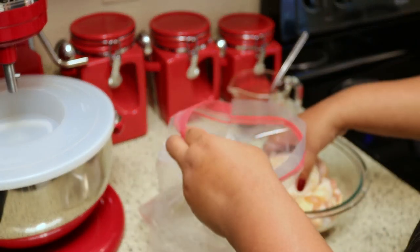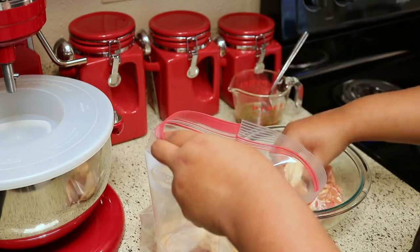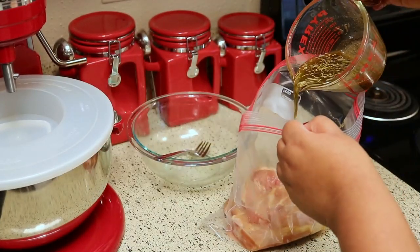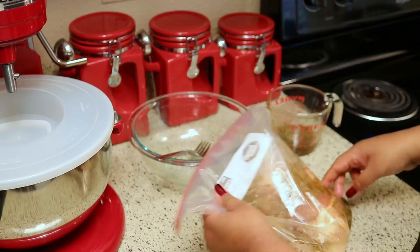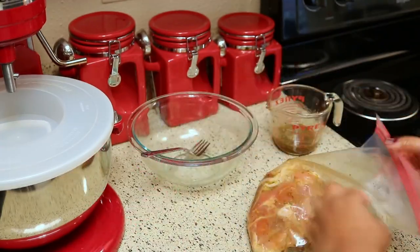I'm going to put this in a zipper bag and pour half of the marinade over it, and let it marinate until I'm ready. The reason I'm using half the marinade is because I'm saving the rest to put over the vegetables. Be sure to shake the bag really well so the chicken gets coated with the seasoning.